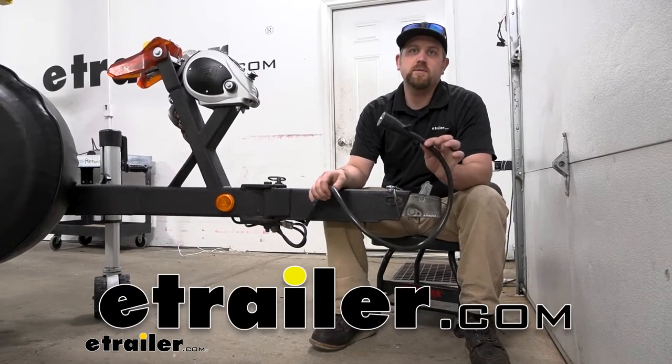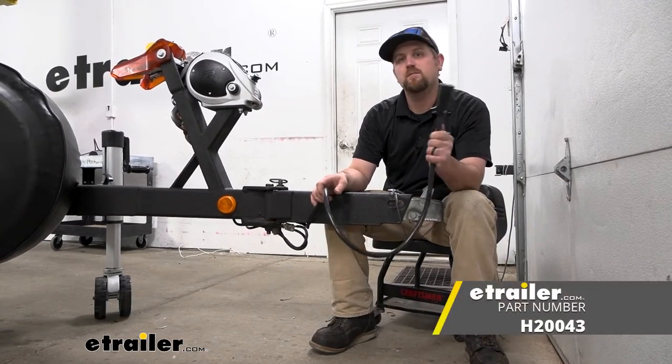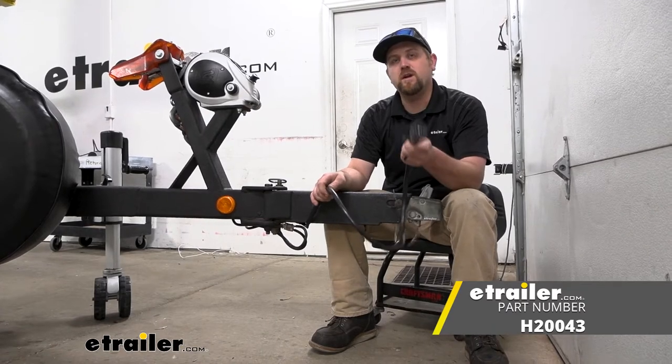Hey everybody, Ryan here at eTrailer. Today we're going to be checking out the Hopkins Molded 7-Way Trailer Wire Connector.